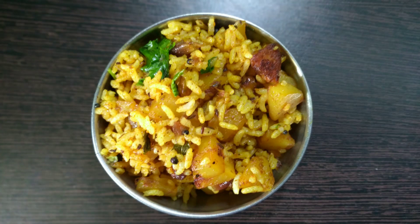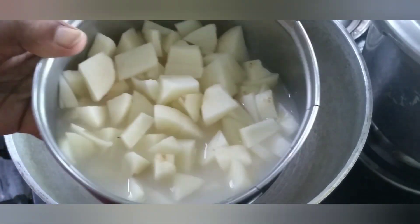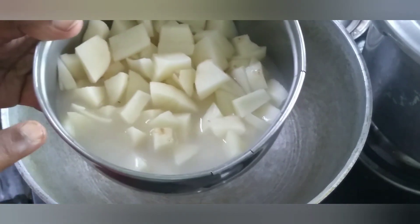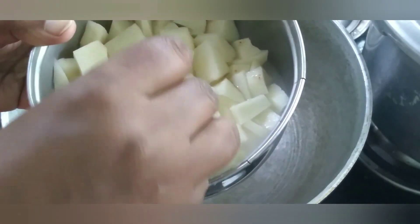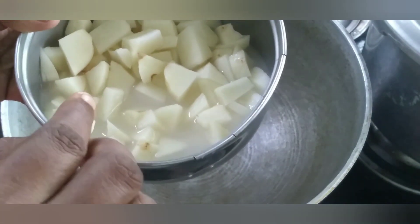I will make potato rice in the kitchen. This is a variety rice. I will take two eggs. I will make a variety rice.